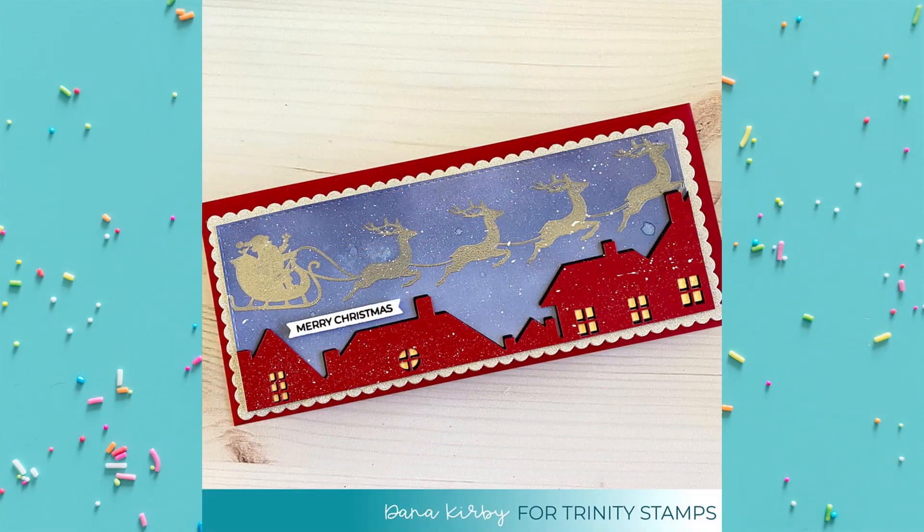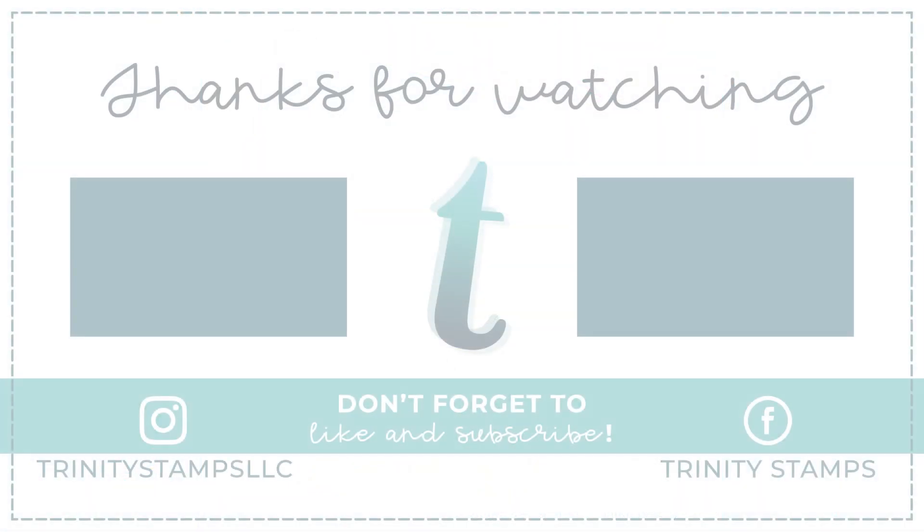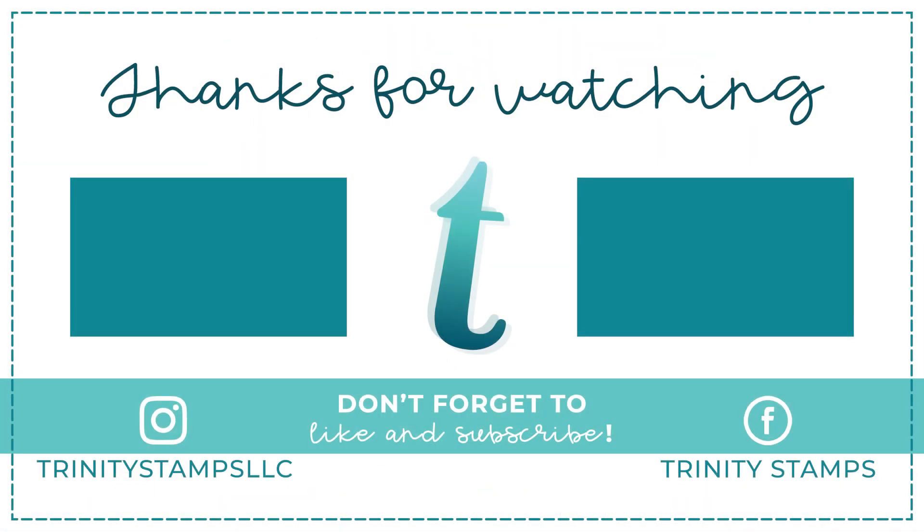We can't wait to see what you create with the new Christmas Magic stamp set and coordinating dies. Be sure to share your creations with us in the Trinity Stamps Imagination, Inspiration and Conversation Facebook group. Use the hashtag Trinity Stamps LLC when sharing on Instagram. Thanks for watching — click that bell to be notified of new content, and don't miss the warm and cozy holidays release products.